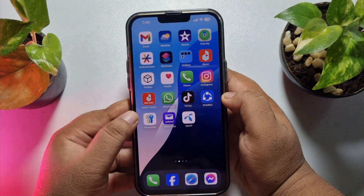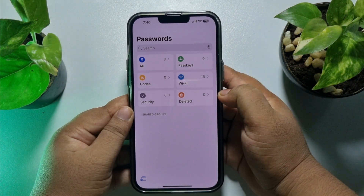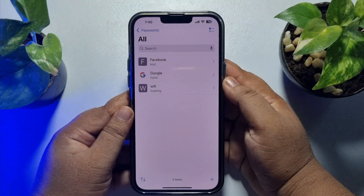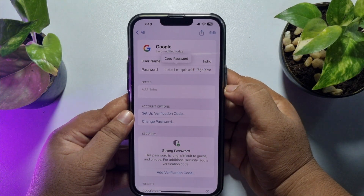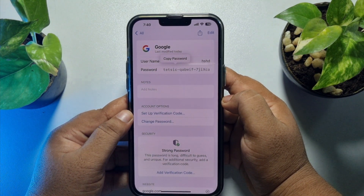Open the Passwords app and scan your Face ID. Then tap on 'All' and here you'll find all of your saved passwords. Now just open Google and tap on the password to make the password visible. That's how you'll be able to check your Gmail account or Google account saved password on iPhone.